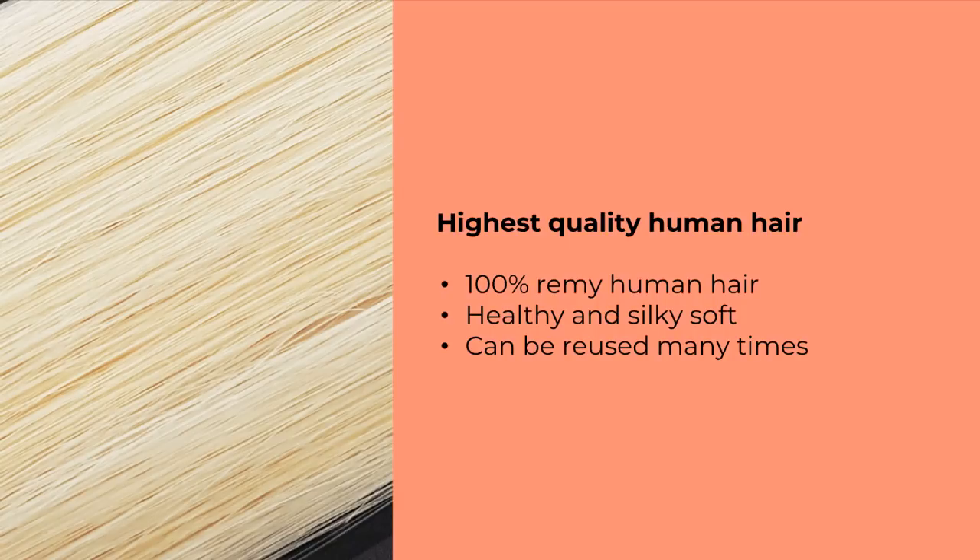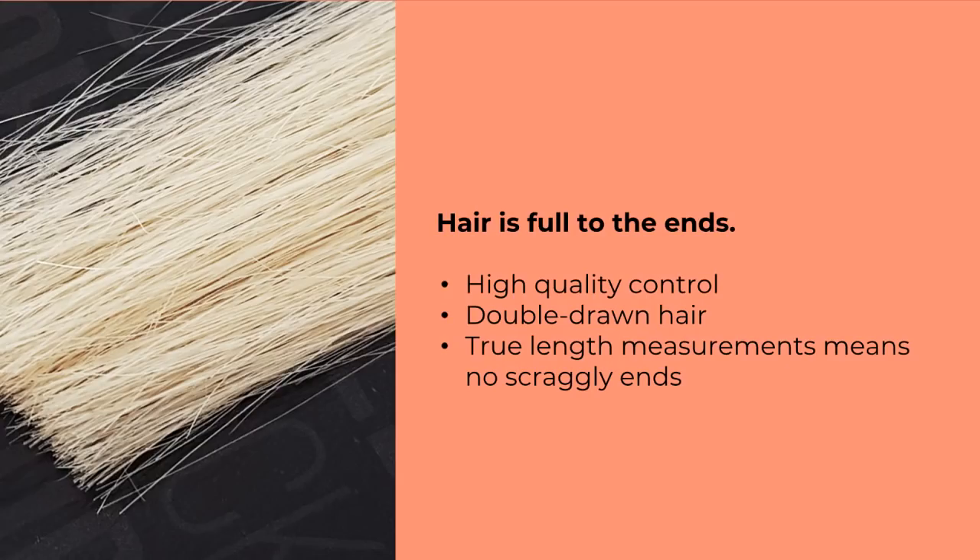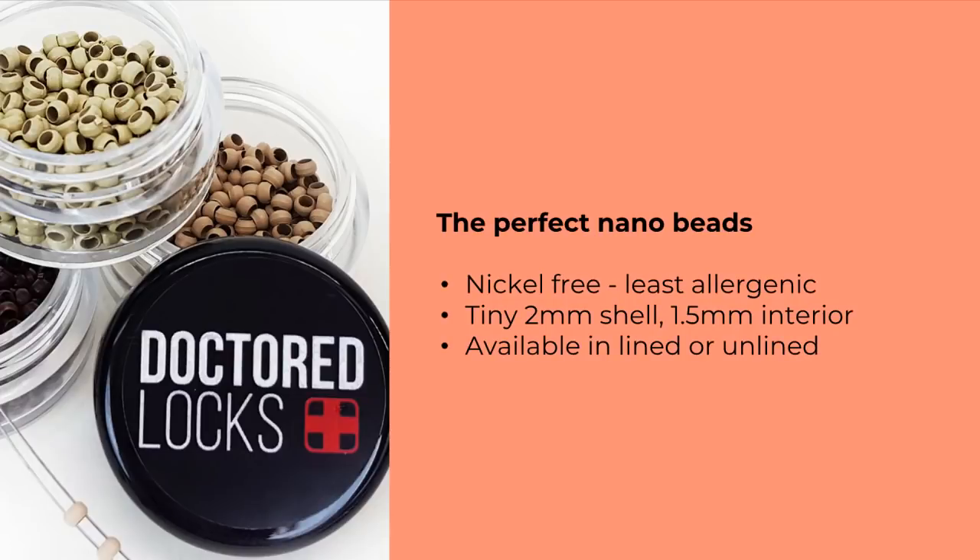The hair itself is 100% Remy human hair, curling iron and heat styling friendly, and incredibly soft. One important point: if you've purchased hair elsewhere, you may have had stringy ends that look bad when installed and force you to cut the length down. Our bonds keep their thickness all the way to the end so you actually get the full fullness — you don't have to cut it down to where the bulk of the hair extension stops.